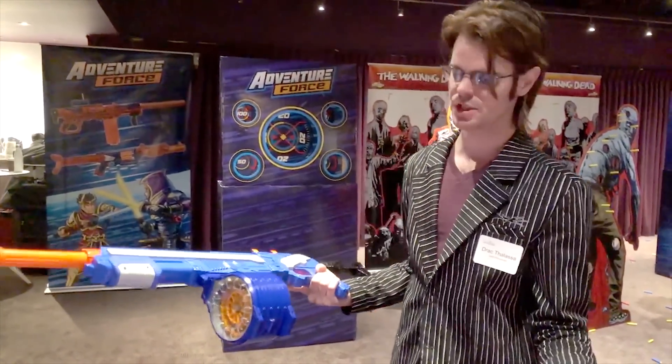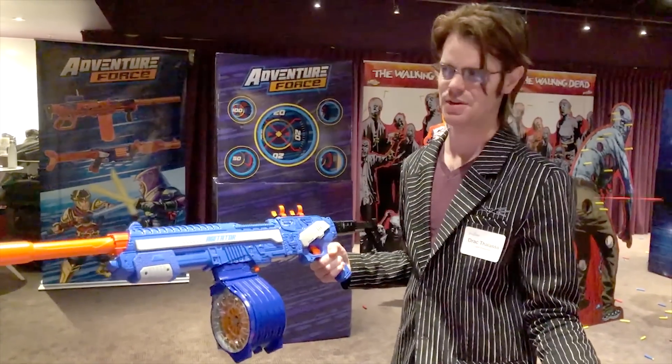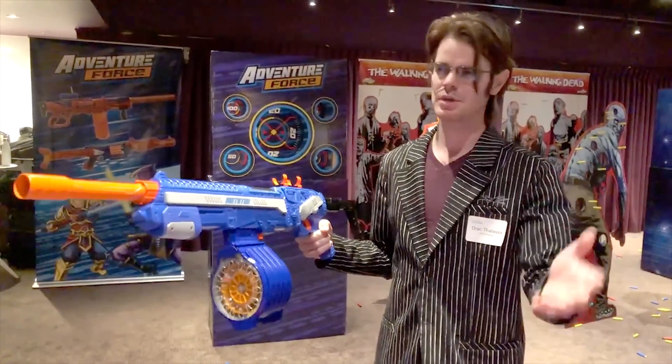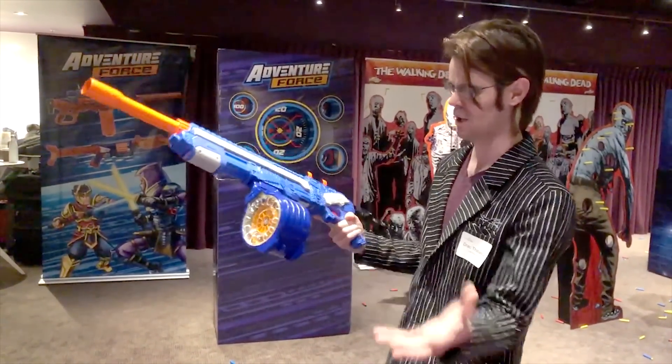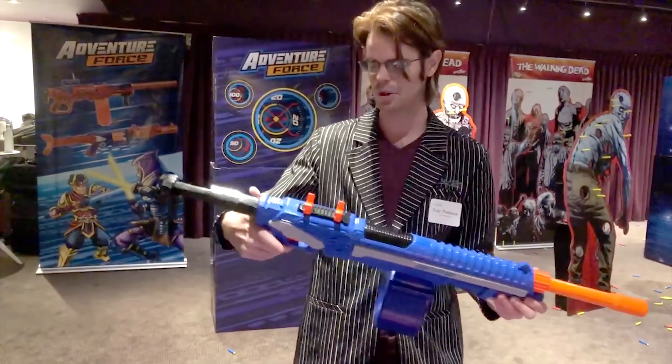It's a 30-dart capacity and since it's coming from Buzz Bee it's going to be very reasonably priced. We haven't seen anything this large since the Raider days, with the exception of the new Titan magazine which is a drum at 50 darts. However, this is going to be very price-sensitive and it comes with a pump-action springer complete with stock.